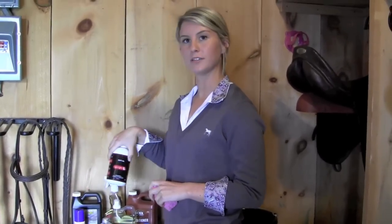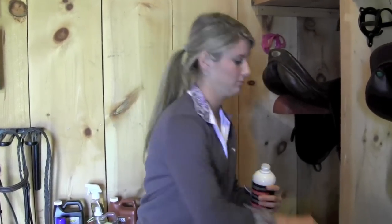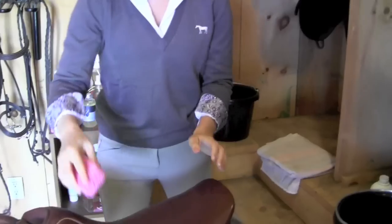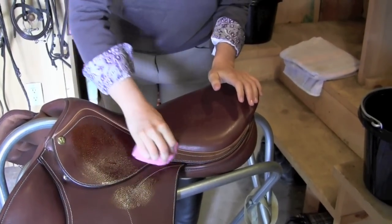The second step in cleaning your leathers is to condition. It is important that you use a separate sponge than you used originally. There are many different types of conditioners including greases, oils, and creams. Today we will be using an oil. To begin oiling your saddle, open the container and put a small amount onto your sponge. Work your sponge in a circular motion ensuring that you get all the grooves.